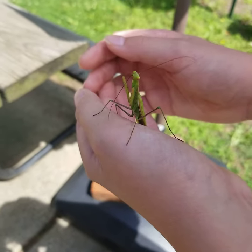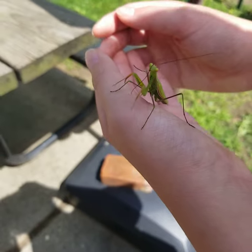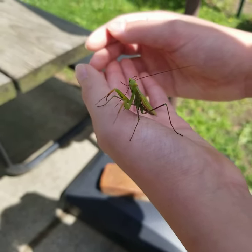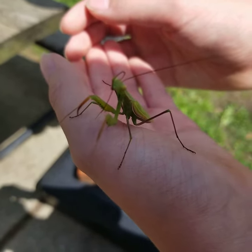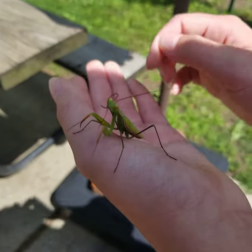Look at this curious little praying mantis we found. I think it's an adult male, and he is just chilling on my mom's car, cleaning his antennae. He's pretty calm.